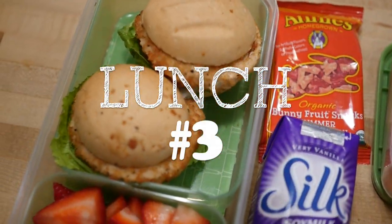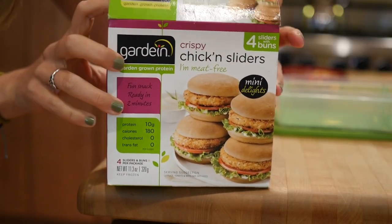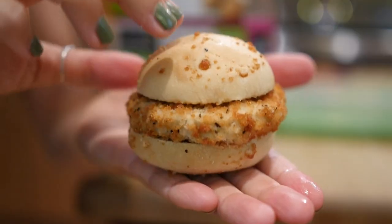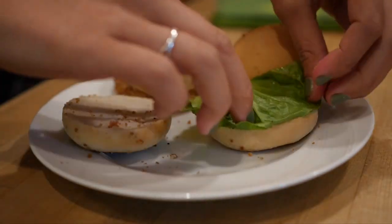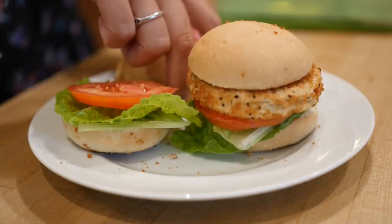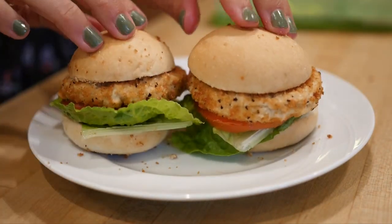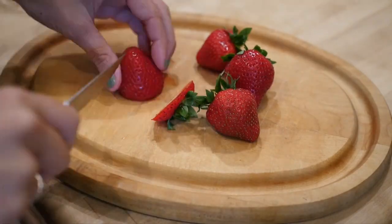Moving right along to lunch number three. For this lunch we're making garden sliders — and by making I mean heating up, putting together, and putting in the lunch bin — so it's super easy to make. You can get these in the freezer aisle at many grocery stores like Whole Foods. You simply microwave them and then they're ready to go for lunch.